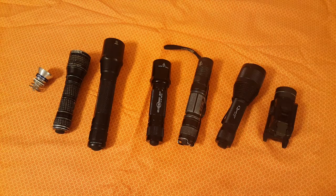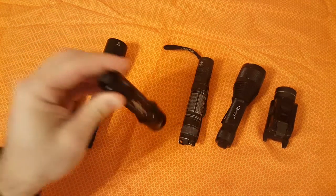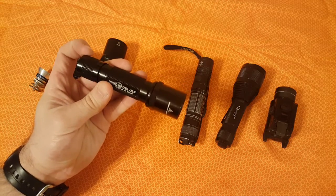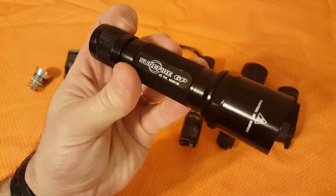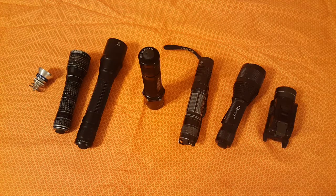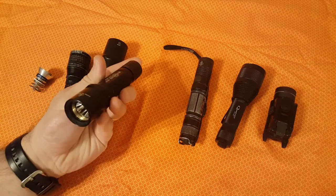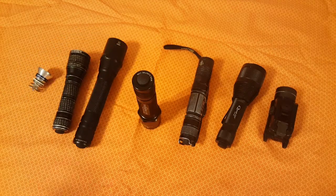That'll wrap up the video. If you found this informative, please like and share and comment below — let me know what your favorite light is, or if you have a SureFire 6P laying around that you're now interested in converting. If you want to see me test a Chinese conversion kit, I'll go ahead and do it if there's enough interest — it's only about $15 with free shipping. I'm confident this Malkoff will hold up no matter what. Thanks for watching, have a nice day.